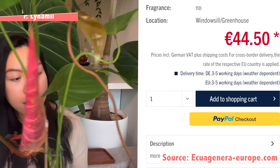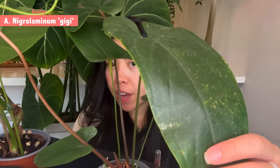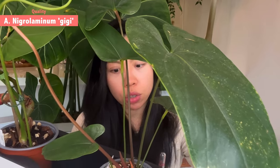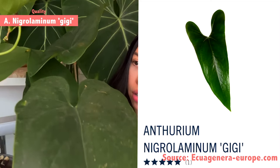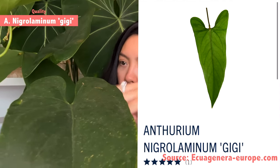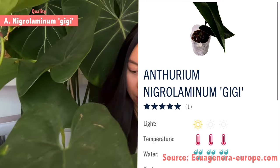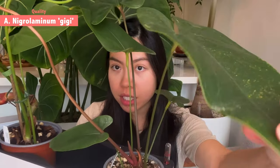For the Anthurium GG, this one exceeded my expectations — it's very big compared to what I thought. I expected only about three leaves, but it turns out it has one, two, three, four, five, six leaves! That is definitely a surprise. And there already appears to be a new growth point coming out.